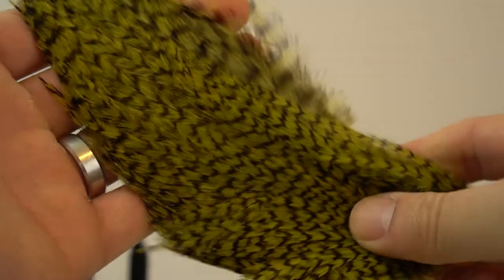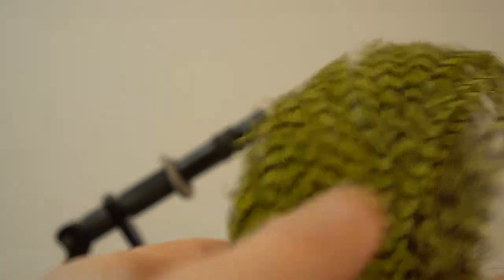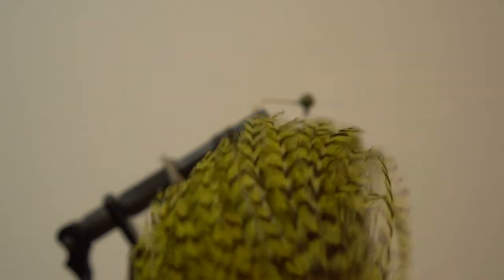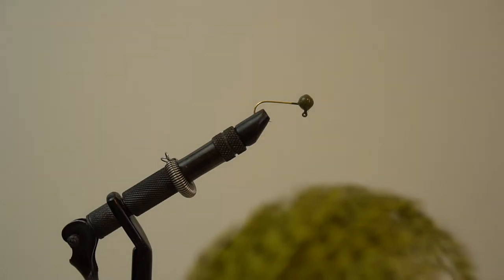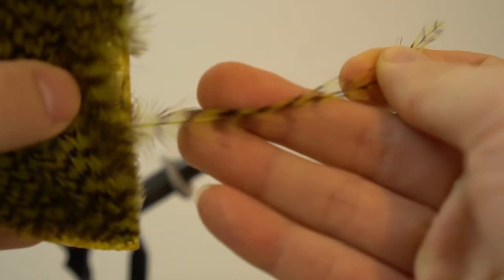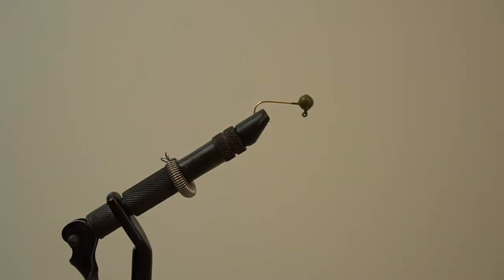Let's talk about the next material for the Wooly Bugger: the hackle. I have a Whiting Woolly Bugger Pack in olive color, which comes on a bird hide so you have various sizes of feathers. I like to pick one that's smaller, but not too small. I prefer strands that are going to be longer than the jig head when tied on, but let me first show you how to tie and wrap it, and then we'll come back to discuss my ranges of size for the hackle.